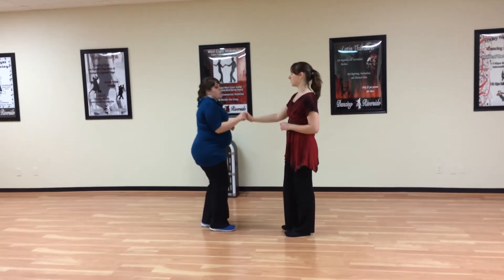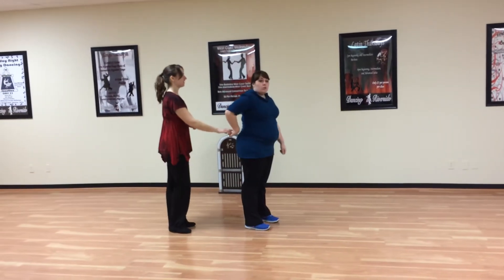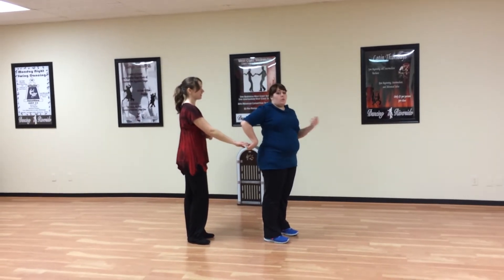So we just want to bring her behind me. I do a straight rock step, triple, triple, and bring her into tandem position behind me. From here we did two different moves — either a tuck turn or an inside turn. I will do both for you.